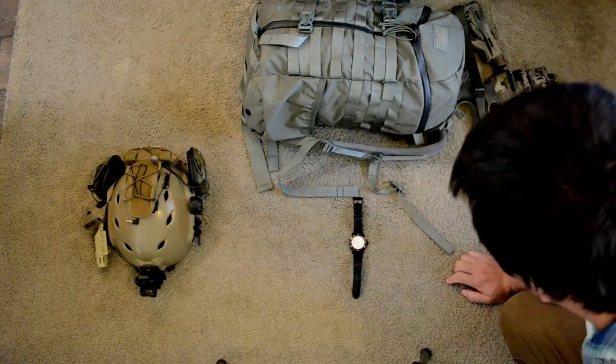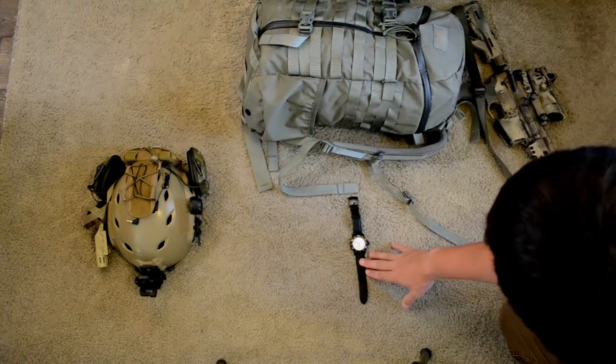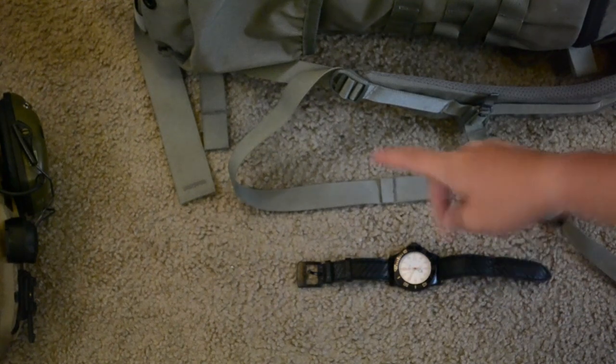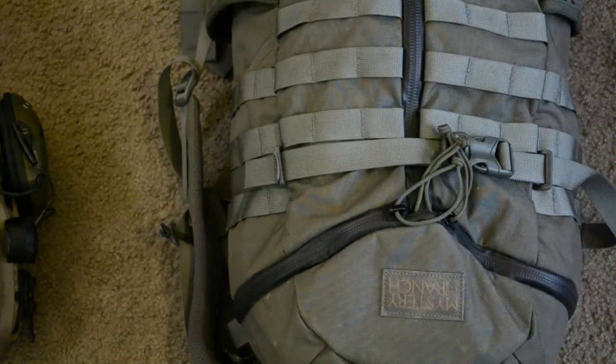Finally, a watch. This is an automatic Glycine Combat Sub. It's got a little bit of heritage. It also allows me to effectively tell the time and do navigation using the hour hand and all that stuff. Mainly it's just a watch — it doesn't need to be here, but it does allow you to sync your time with everyone else in the area if you're moving in a group.